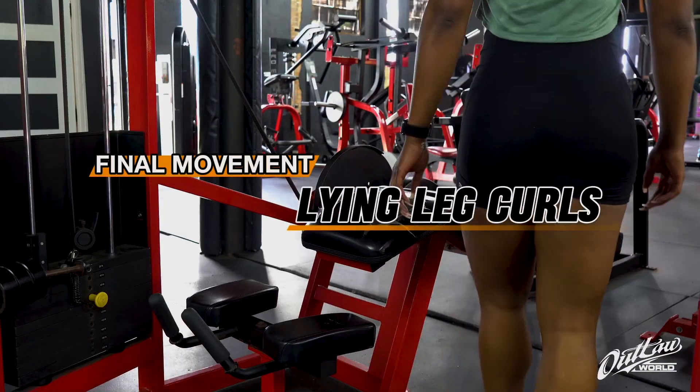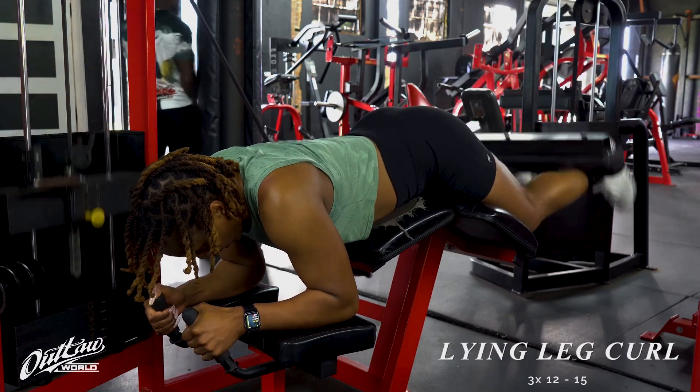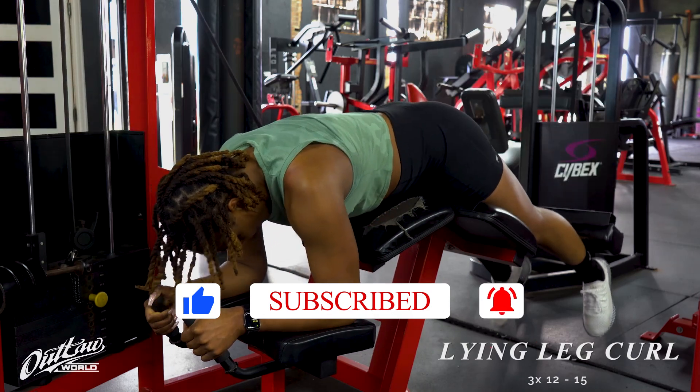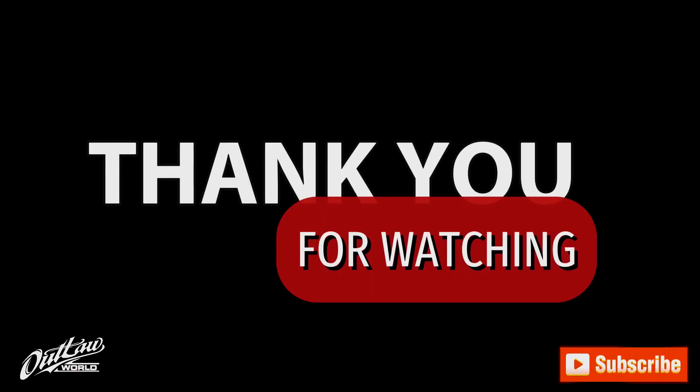We're going to finish out our workout with our lying leg curl. I just want to say thank you for watching — if you like what you see, make sure you like, share, subscribe, and leave a comment. This is our very first workout in Houston at Level One Gym, and we have more to come. Thank you!